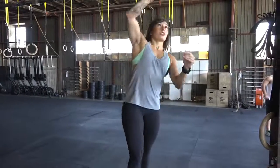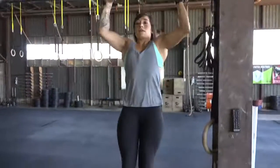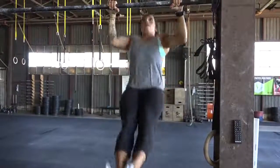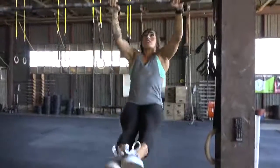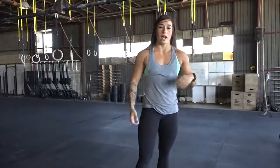Once you get comfortable there, you just start to take the circle and make it bigger and bigger. Then you start to add more hips, add more pull, once you understand the coordination and the rhythm involved. You can start small and then slowly start to get bigger through that range of motion — then next thing you know, you have a butterfly pull-up.